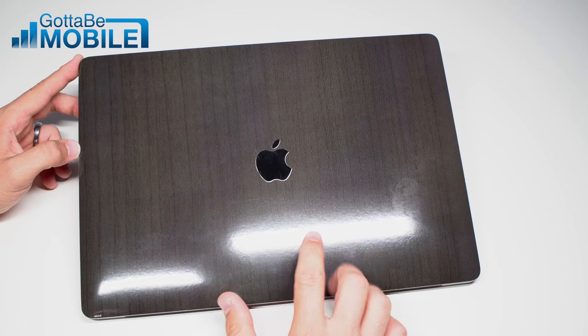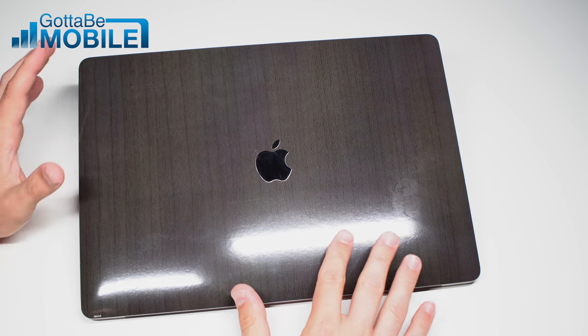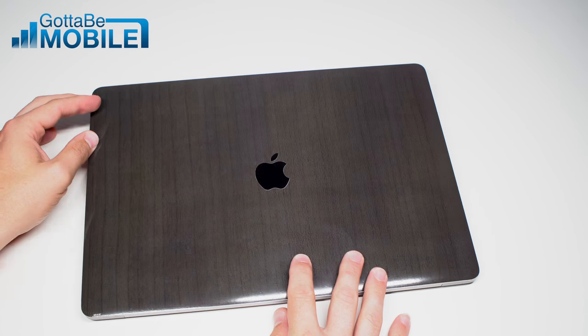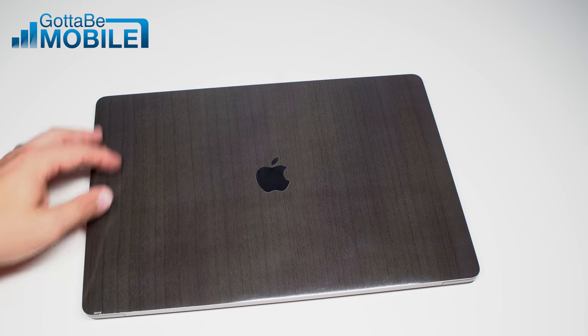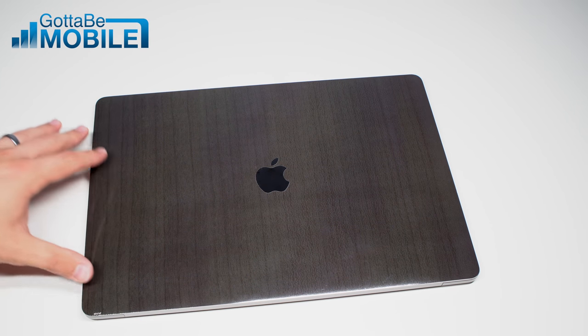I really love this. It's available pretty affordably on Skinit. The only thing I don't like is the small Skinit branding down in the corner. You can understand why it's there, but I'd prefer it not be there, just to carry through the entire look.